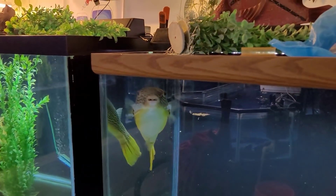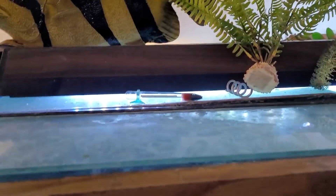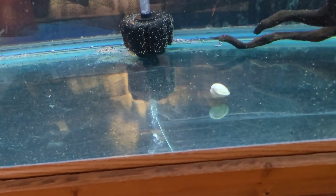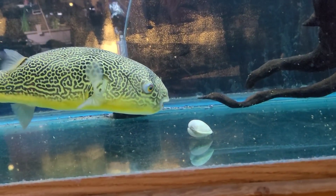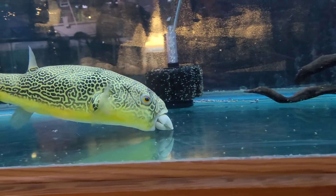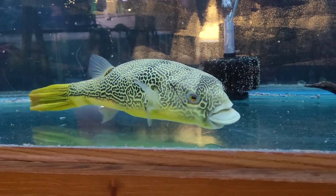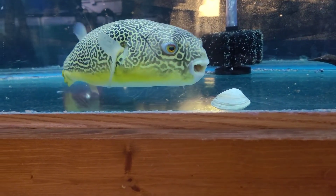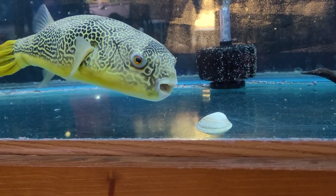Alright, so I opened up the bag of clams. Let's toss them in and see if she goes for it. Take that and go — and there it is! She spotted it right away. Hopefully nobody's bothering her. It doesn't look like it because she's trying. Come on girl, you can get it.